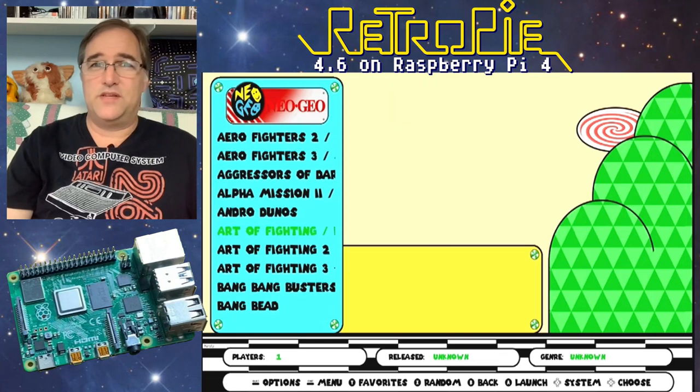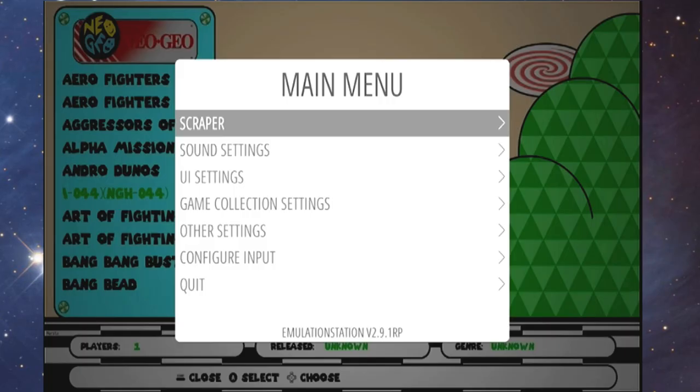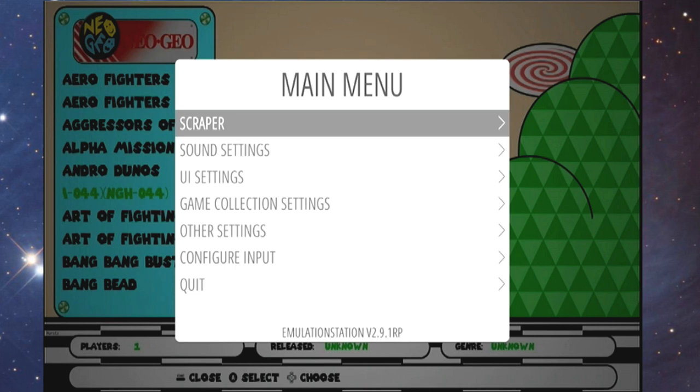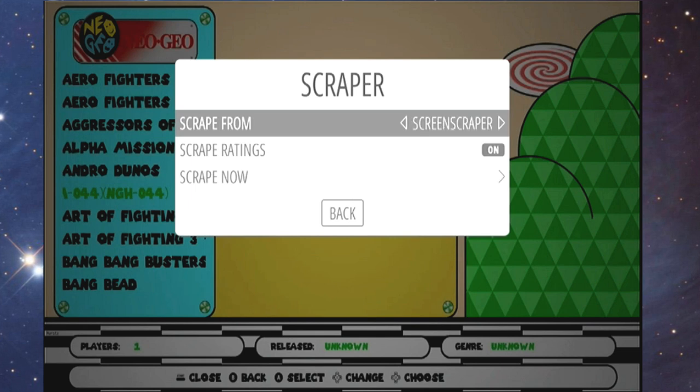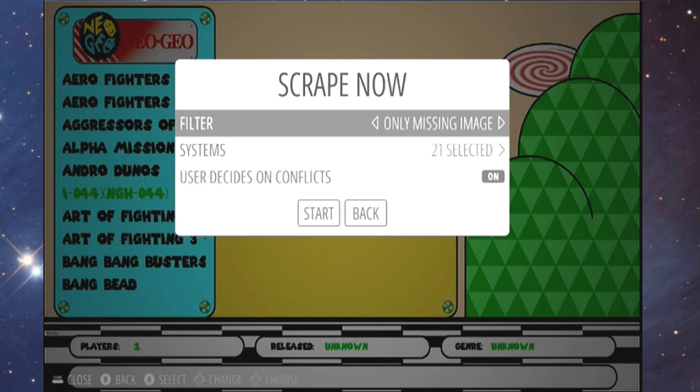You'll notice some of these aren't showing screenshots because they didn't scrape properly. I'll show you how to scrape your ROMs. Hit the start button — I made a whole video on the command-line scraper for an older RetroPie version, but they've fixed it and it works straight out of the menu now. Once you're in the main menu, hit scraper. You can choose either Games DB or Screen Scraper, then go down to scrape now.